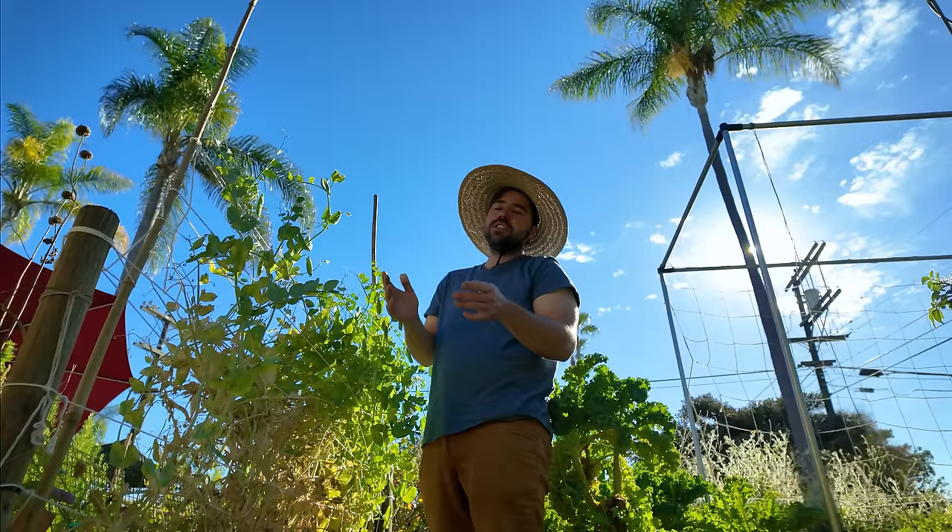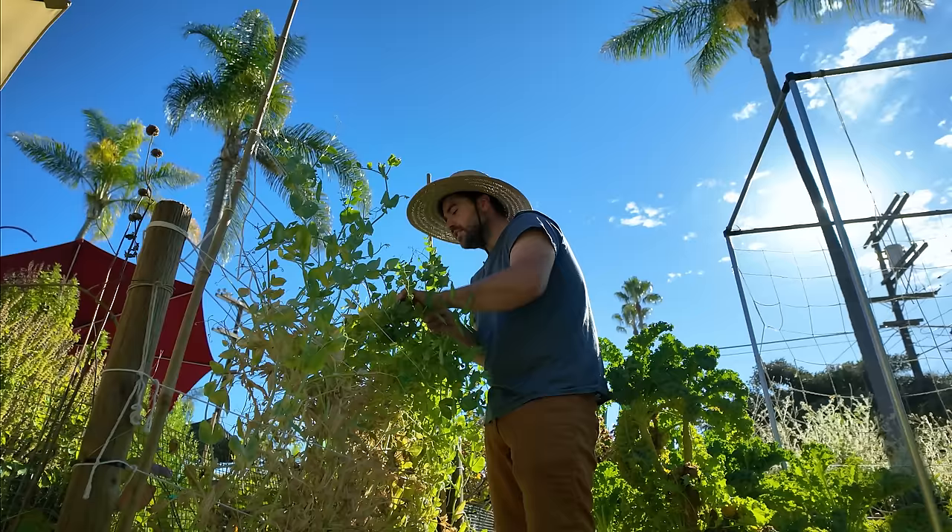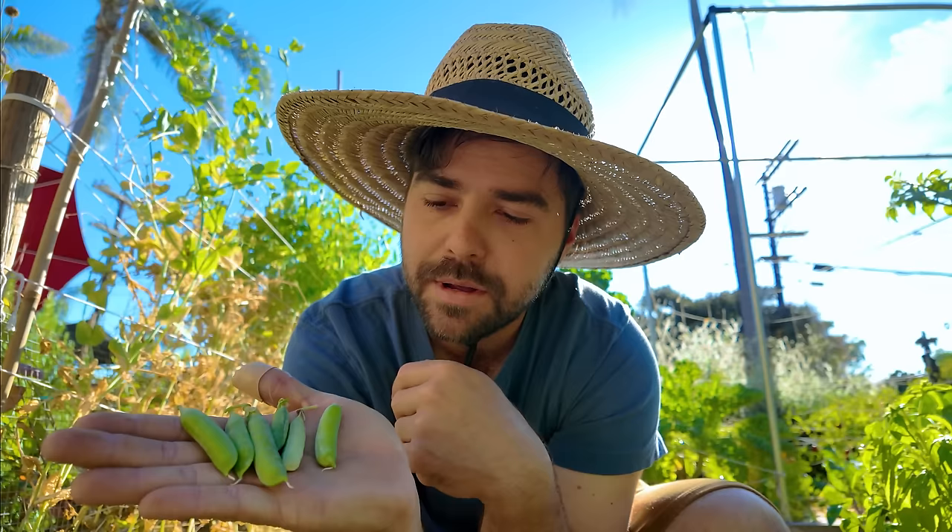Here we are on the shelling pea wall. There are three main types of peas: shelling peas, snow peas, and snap peas. What I'm going to do is harvest a couple that I think are perfectly ripe, a couple that are overripe, and a couple that are a little underripe, so I can show you exactly what to look for when you're harvesting your peas.